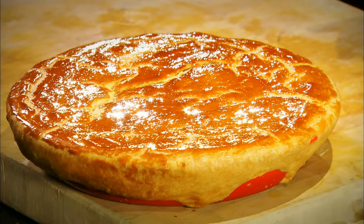So there we have it — steak and ale pie, a great British classic. Delicious.